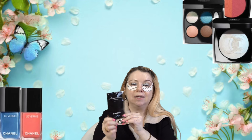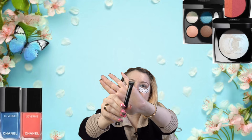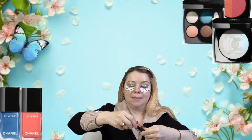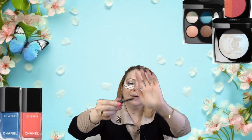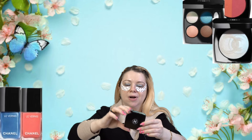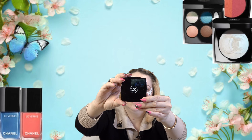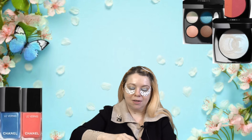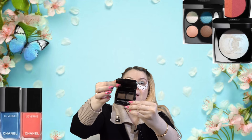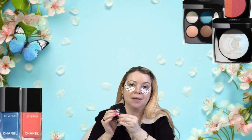For mascara, I have a sample of the La Volume de Chanel that I'm going to be using because I am totally out of my Chanel mascara. This is one of those samples that's pretty much a one-time use — you can maybe get two uses out of it. For my brows, I am using my favorite brow product — this is the Duo Brow Wax and Brow Powder in shade 02 Medium. I really love this. I actually already hit pan on this — the powder part — and I will definitely repurchase once I'm totally out.